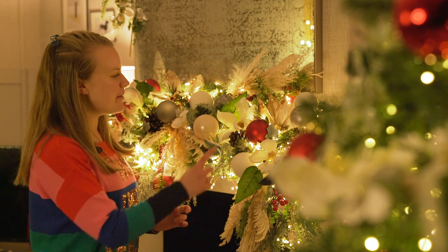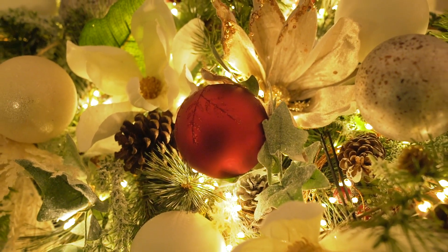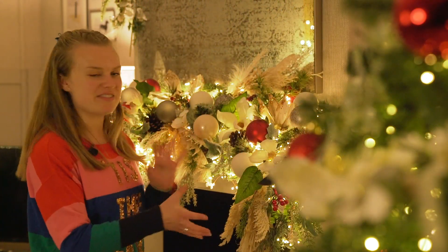And of course the next step is to add in your baubles. Again, you can cater this to your chosen Christmas theme — make sure to choose a mix of different shapes and sizes of baubles to add a bit of interest.